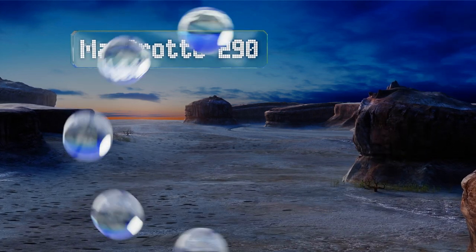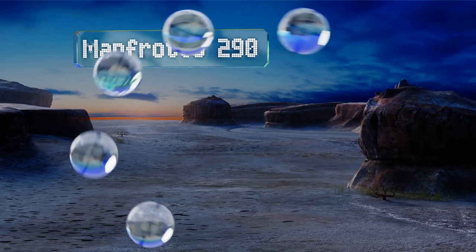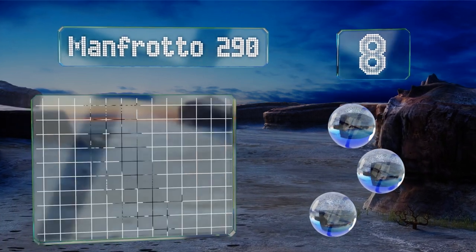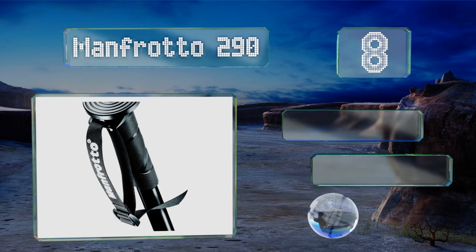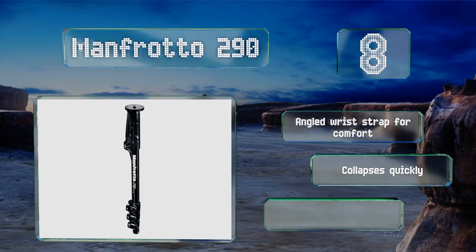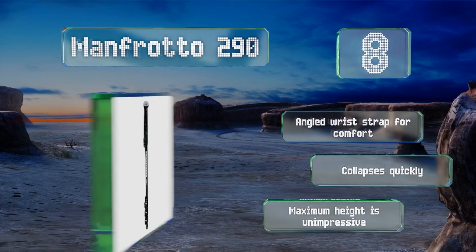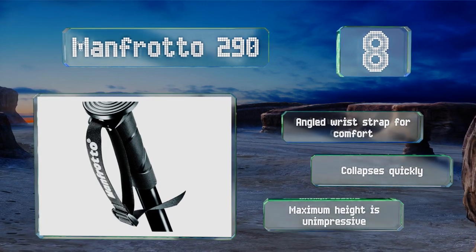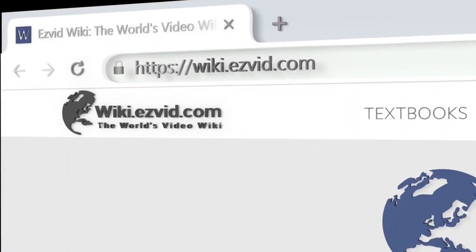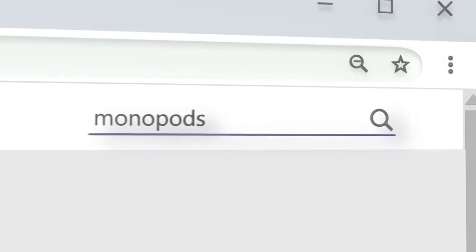Coming in at number eight, the Italian Manfrotto 290 sports a robust four-section pole constructed from sturdy and lightweight black anodized aluminum. Its flip locks allow for a quick and secure setup. It includes an angled wrist strap for comfort and collapses quickly. However, its maximum height is unimpressive.